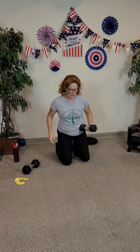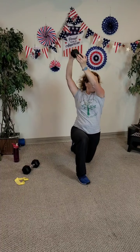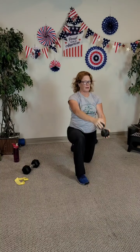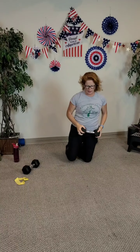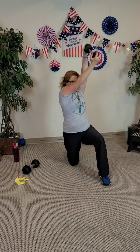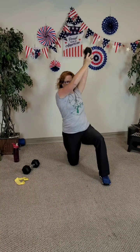Half kneeling — hold the ends of the bell or sandbell or dumbbell. Start at your lower hip and let's come up. Eight, seven — nose to the inside of the arm — six, five, four, three, two, and last one. Other side — toe can be curled behind you or flat. Start low, work high. Eight, seven, six, five, four, three, two, and last one.